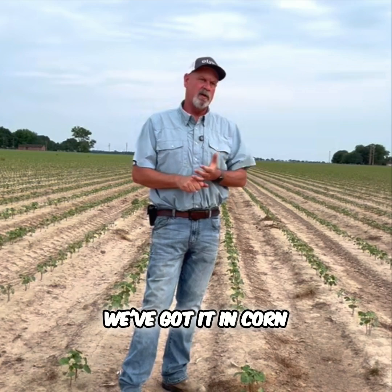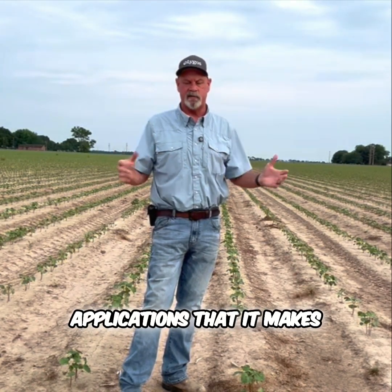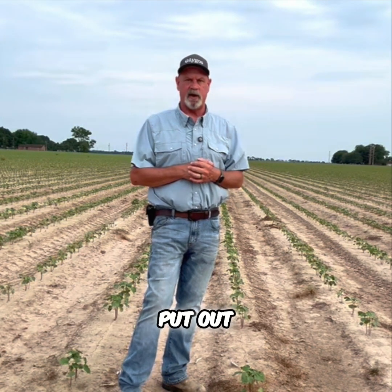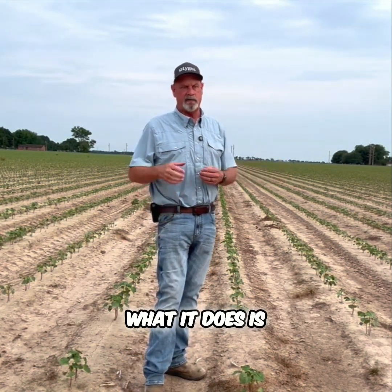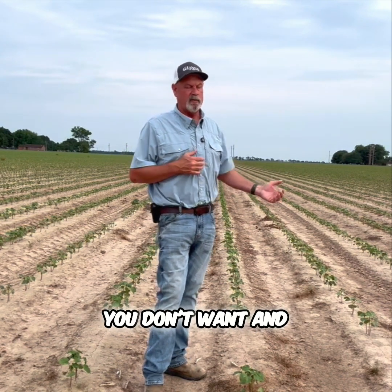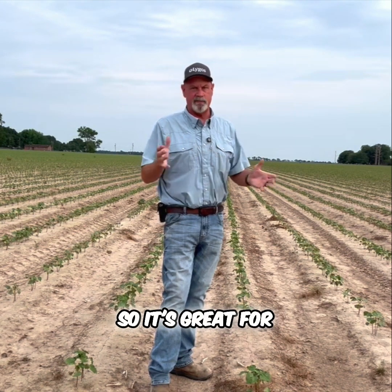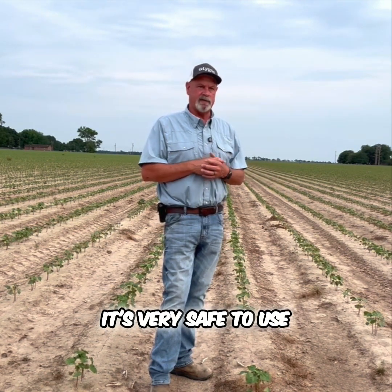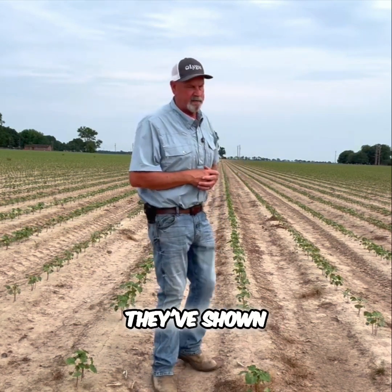We've got it in corn, we've got it in soybeans, we've got it in cotton. And there are so many multiple applications that it makes it really easy to put out. This product is a negatively charged product, so what it does is bind with the nutrients you don't want and unbind the nutrients that you do want. It's biodegradable, so it's great for the environment. It's very safe to use and it's making a big difference in some of the data they've shown.